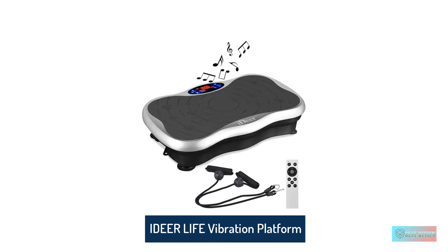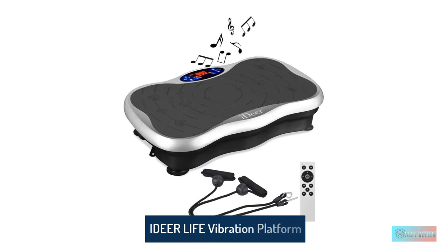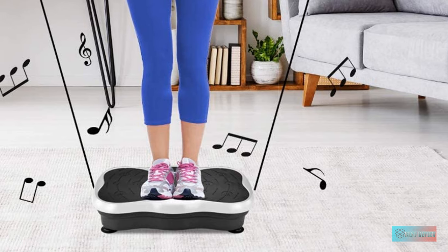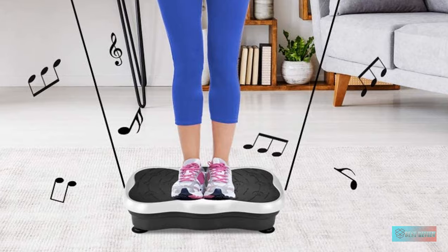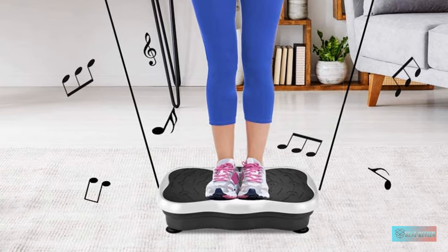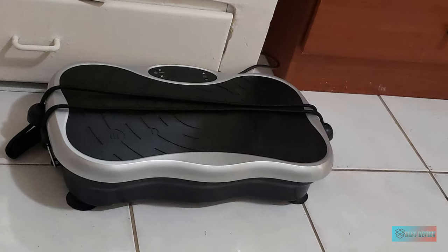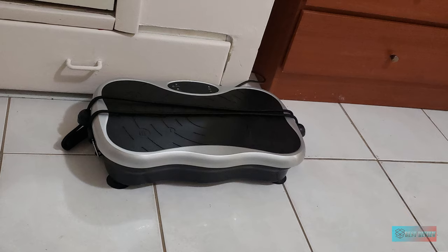Number four: iDeer Life vibration platform exercise machine. If you are searching for the best vibration machine to enhance your strength, you should take a look at this iDeer 3D vibration platform. There are 99 levels of vibration plus five workout programs available for you to choose from, so that you can find the most suitable one for your body. To avoid injury, you should start from a low level and then increase for harder levels.